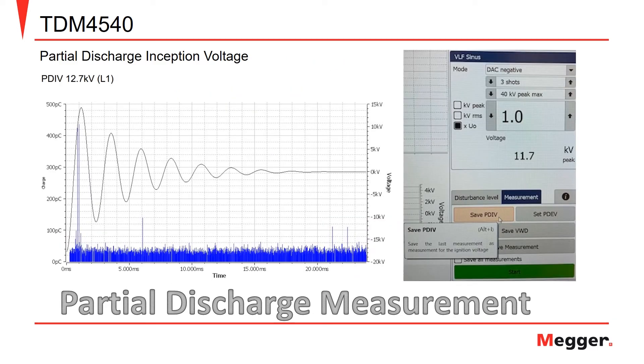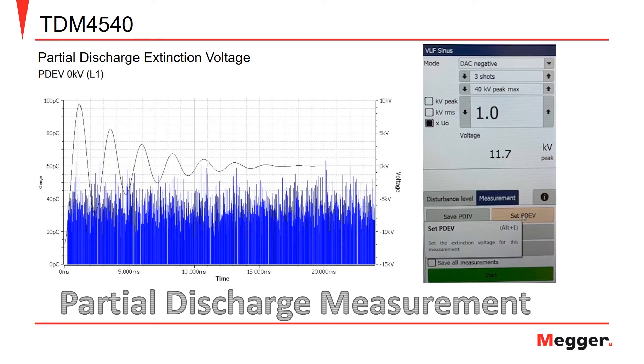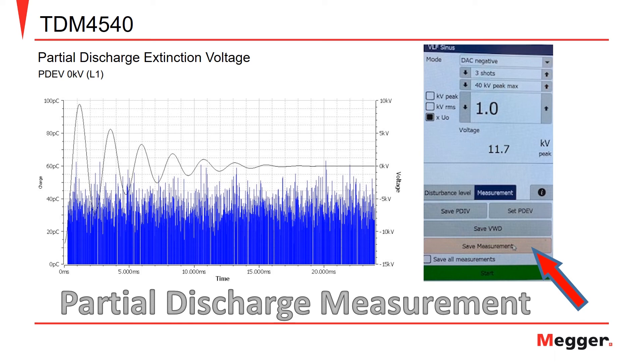During an offline partial discharge test, two vital measurements are the partial discharge inception voltage, or PDIV, and the partial discharge extinction voltage, or PDEV. While increasing the test voltage, when partial discharge is first seen or flagged by the software, the PDIV can be set by clicking set PDIV in the detector software. Conversely, when decreasing the test voltage and the partial discharge ceases to be seen or flagged by the PD detector software, the PDEV can be set by clicking set PDEV, then click the save measurement button. Now both the PDIV and PDEV have been saved for reporting.